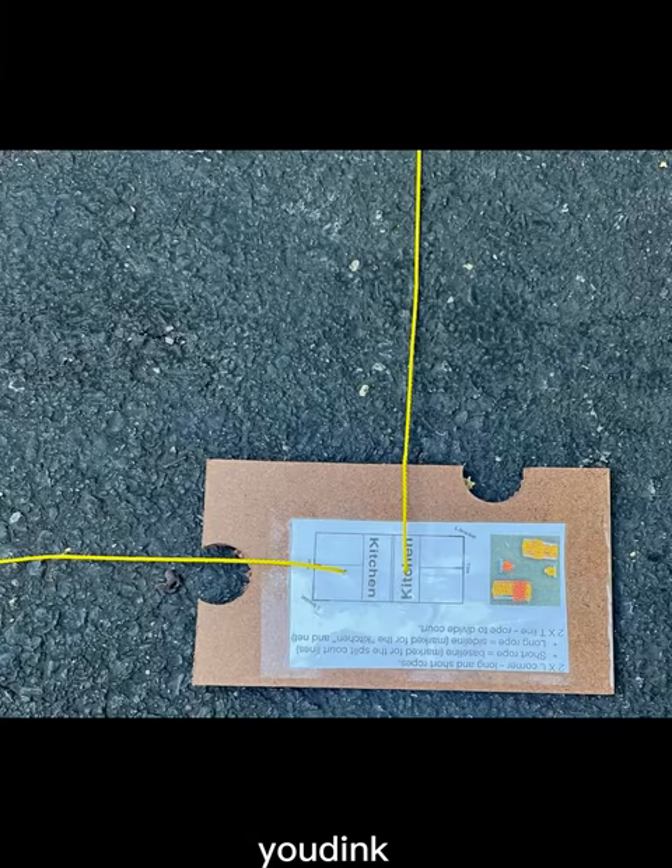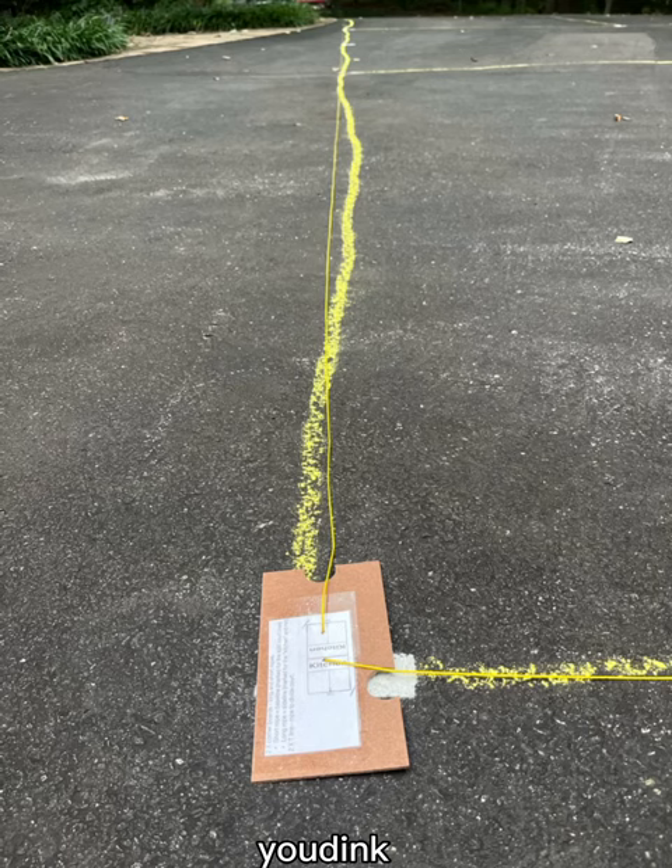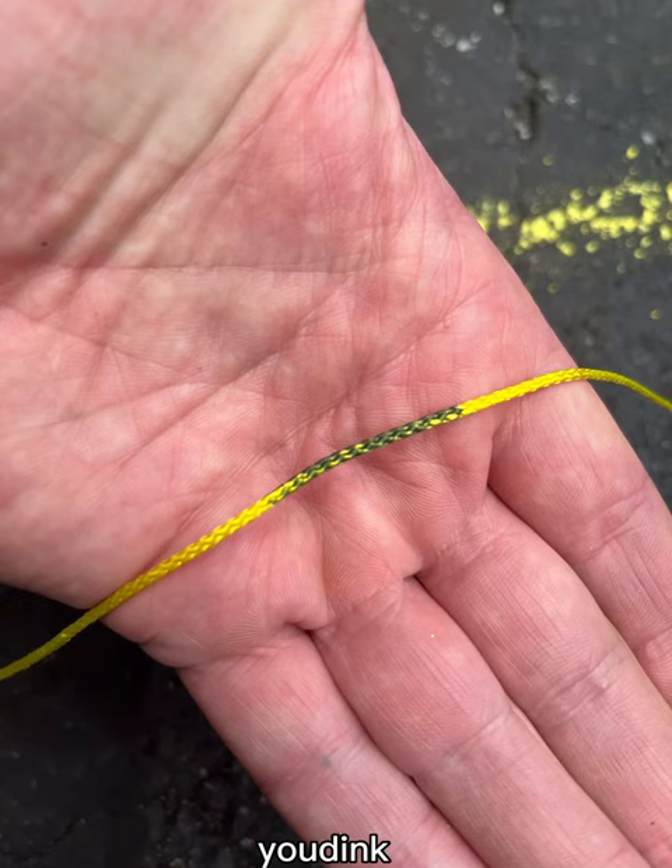Unravel and extend the two corner board ropes and make a big L. The short rope is the baseline, the long rope is the sideline. You'll note one black mark on the baseline and three black marks on the sidelines.